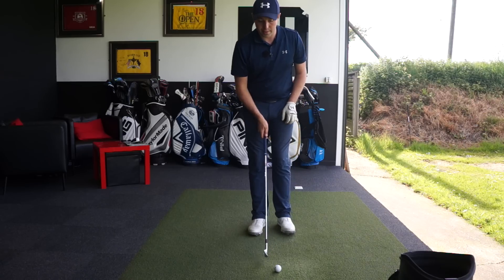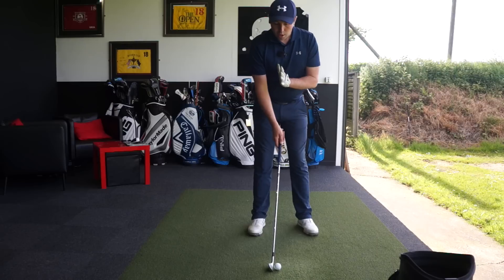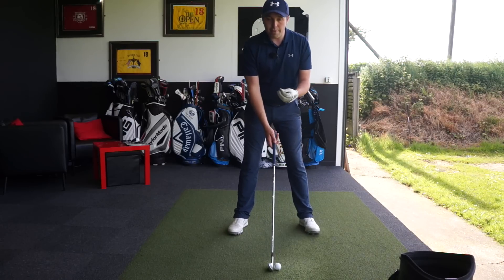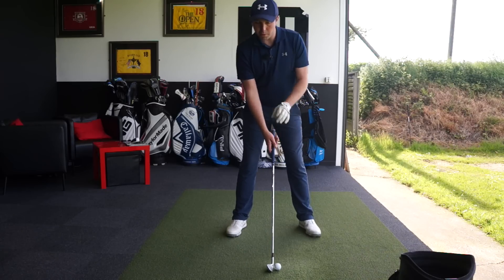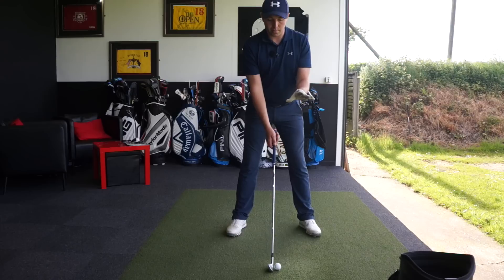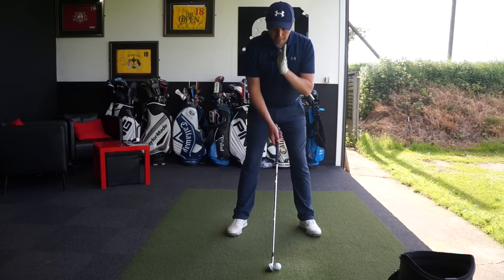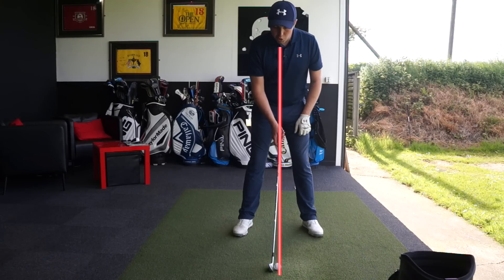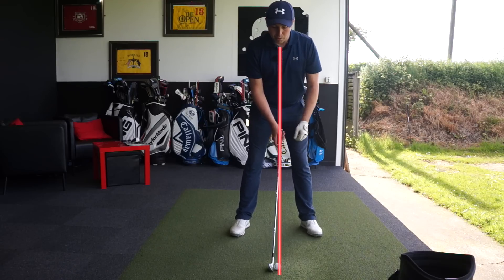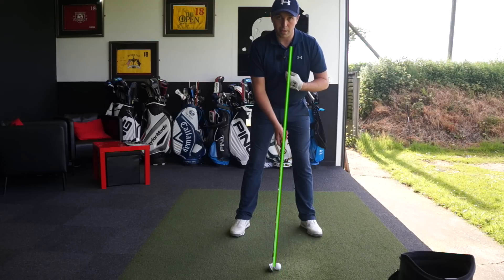I've just got a seven iron here in my hand. One of the factors I always try and work towards with my students is making sure that at setup we get a very centered setup. You might have seen some driver videos I've done talking about tilt in the upper body — well, with irons we don't want any tilt. It's very important that where the buttons on my shirt are, or where the middle of my chest is, is directly over the top of the ball. Even if I'm using a pitching wedge, nine iron, or sand wedge, I'm very much trying to get my sternum on top of the ball, or if anything slightly more to the left of the ball with my more lofty clubs.